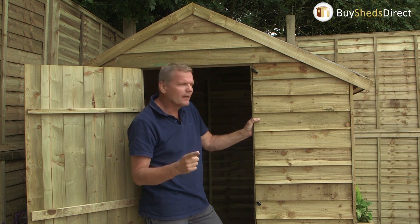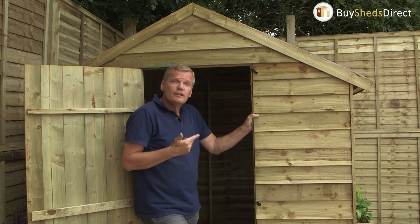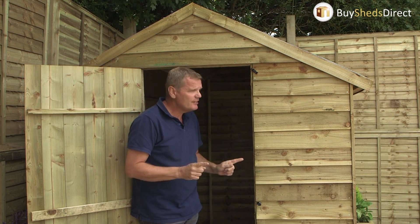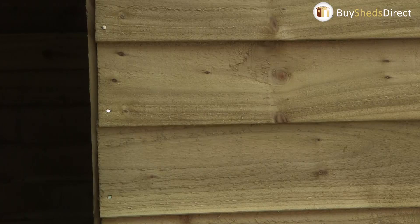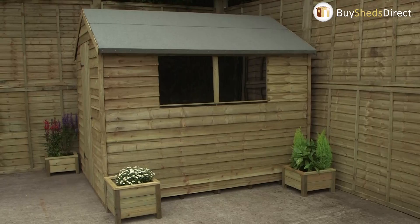The big thing about this shed is that it's pressure treated, which means the preservative has been forced into the wood further, giving you a longer guarantee — it's guaranteed for 15 years against rot. By upgrading to a pressure-treated shed you could save over £150 on treatment and, of course, a whole lot of time.